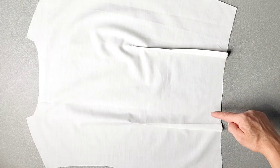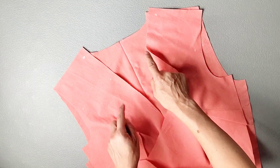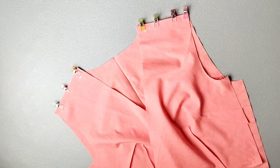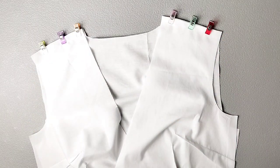Also construct the two darts in your back lining piece and your back main piece. Place your front bodice pieces right sides together with your back bodice piece and pin your shoulder seams. Sew your shoulder seams with a 5/8 inch seam allowance and press your seams open. Repeat to attach your front and back lining pieces.